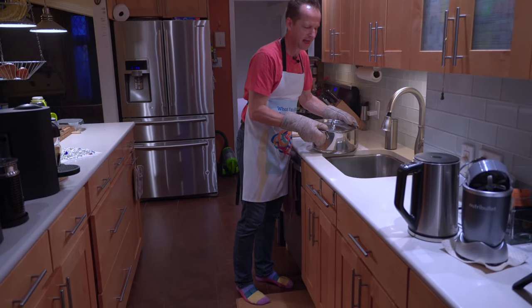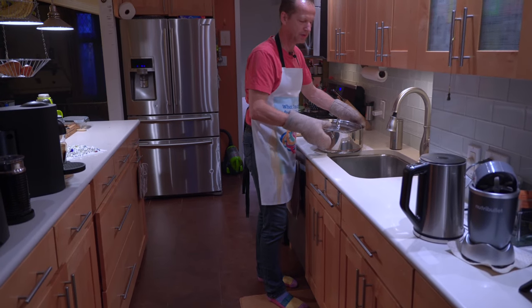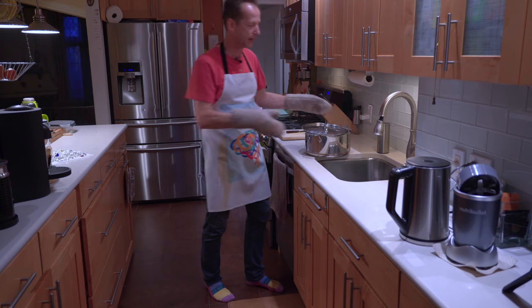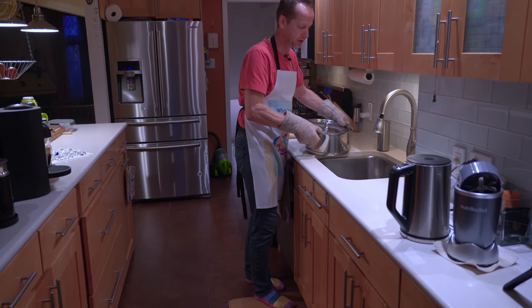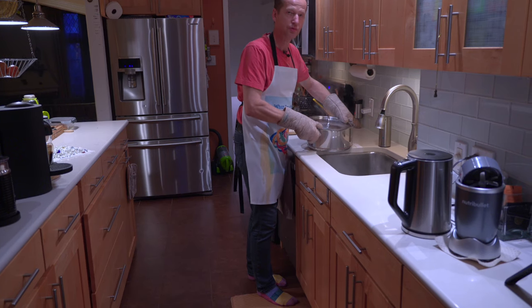Use the side of the surface so when you're draining you don't have to deal with the whole weight. Tip it gently like this to drain.